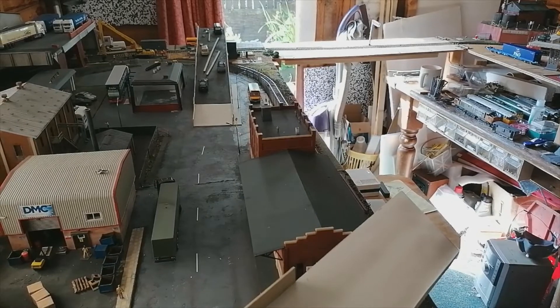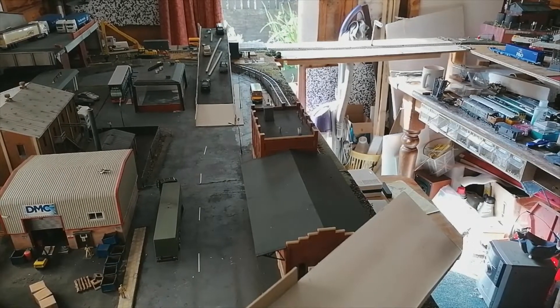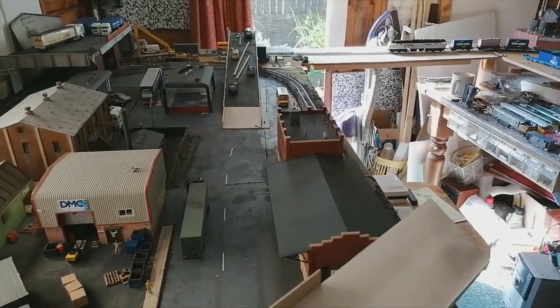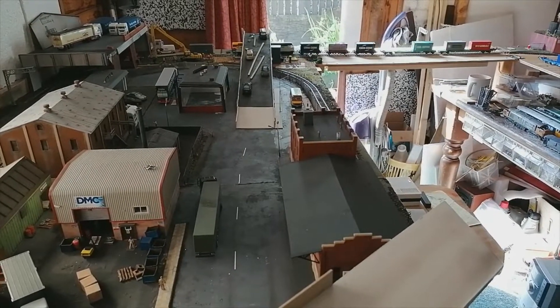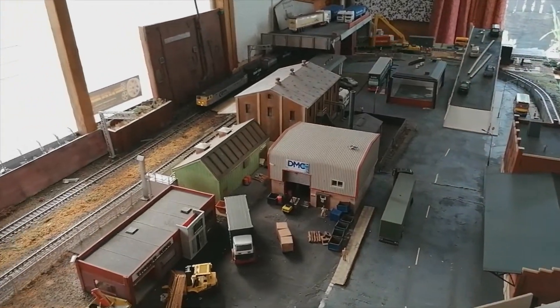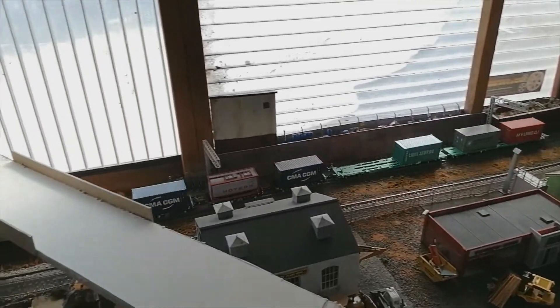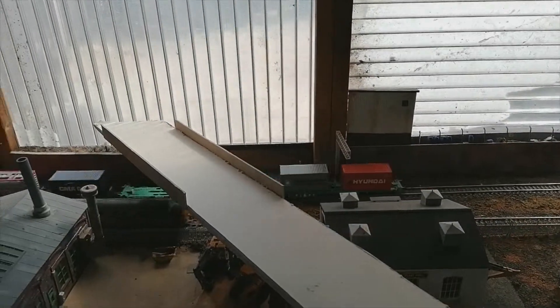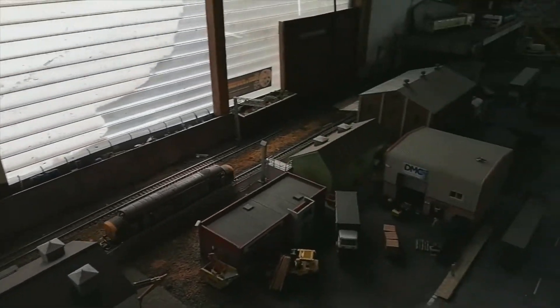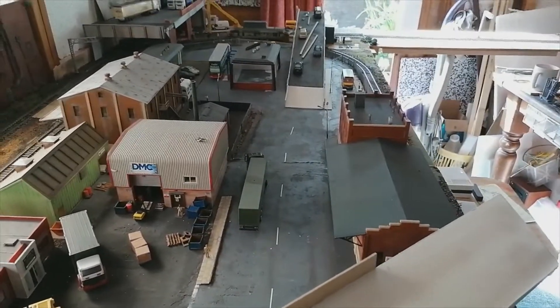It keeps uncoupling itself every time I come to a corner — there's a slight imperfection and it jumps off. It's got tension lock hooks in the pockets, so I'm going to have to change them out and get some hump couplings with magnets on, and see if that helps it.